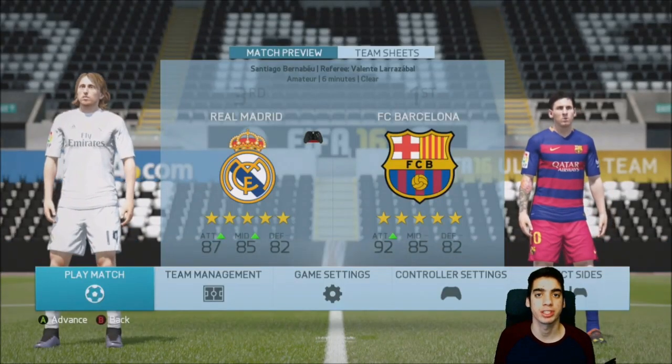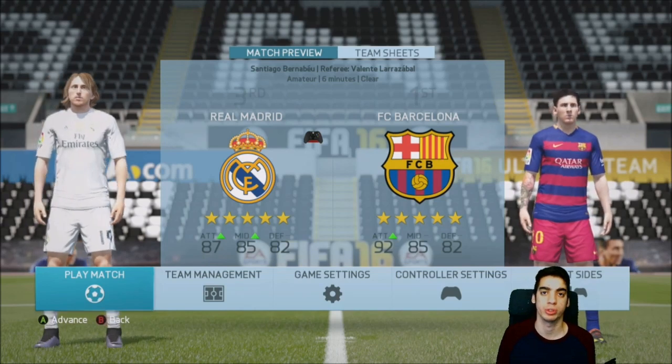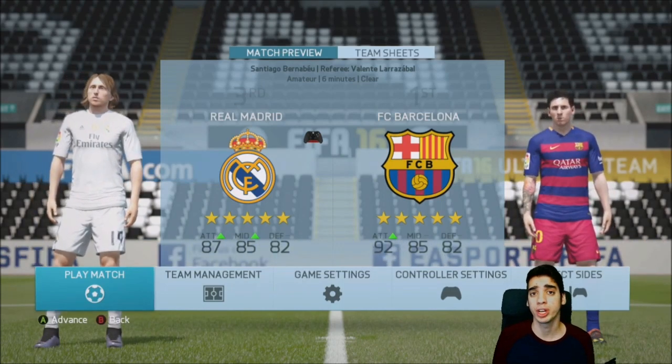Hey guys, what is going on? InceptionXX here and today I'm going to be teaching you guys the ball roll acceleration technique that I usually use in my games. It's a small detail that makes a huge difference, just like the L trigger shielding does. So hopefully you guys enjoy this video.